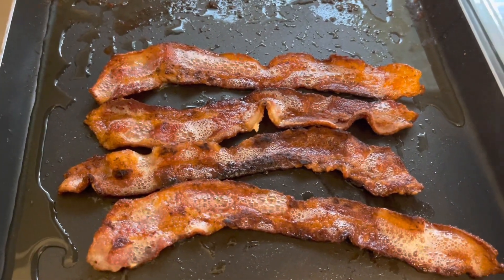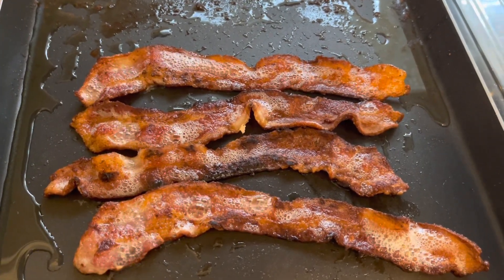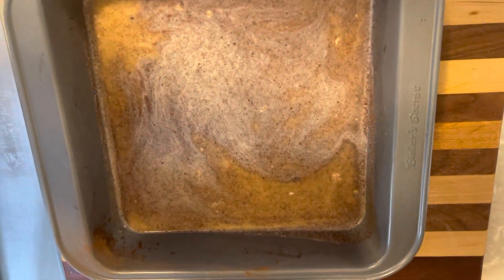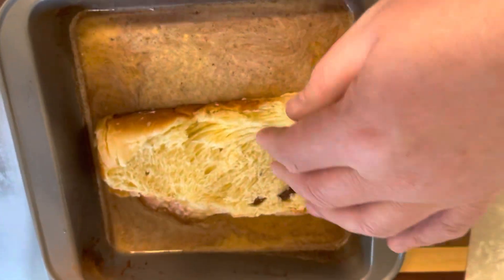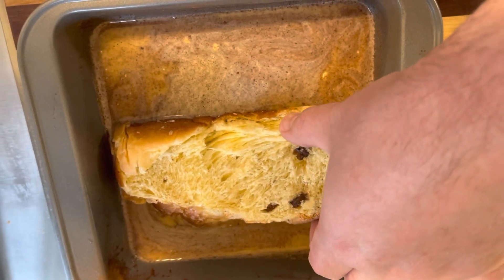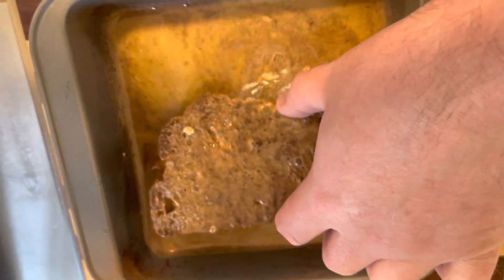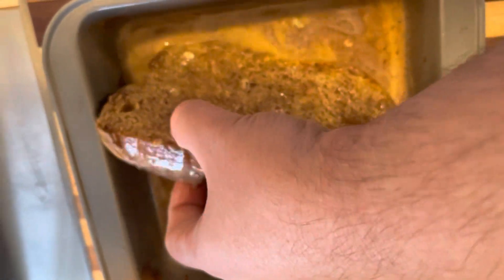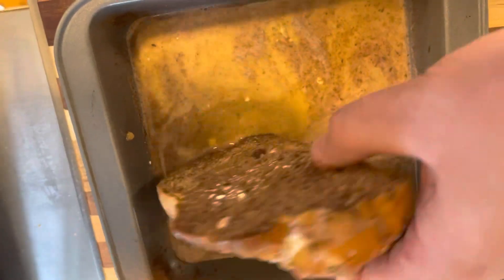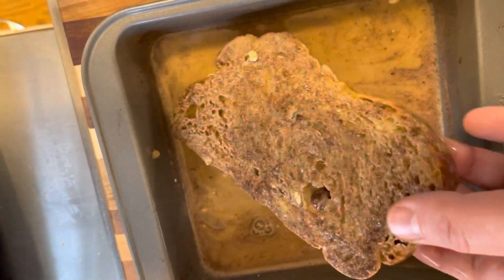We'll take the bacon off and put it in some paper towel to get the grease off. Now I'm ready to dredge my babka. I have two eggs beaten, some heavy whipping cream, cinnamon, nutmeg, and sugar. I'm just saturating it — don't forget to get those edges. It's always a question of how much to saturate it, but you want it all the way through.